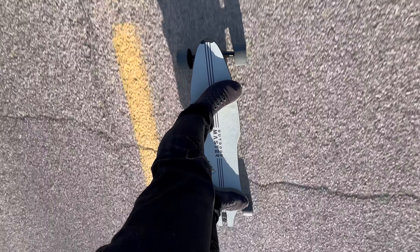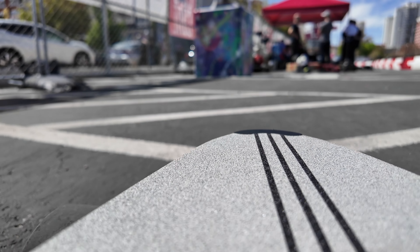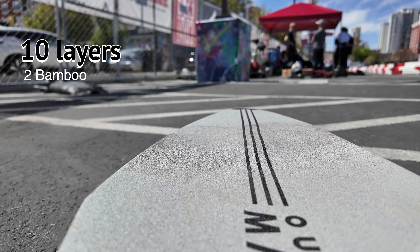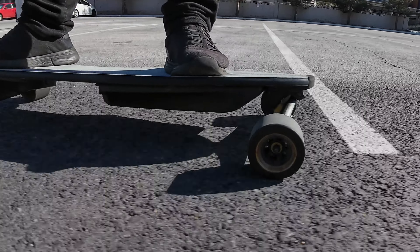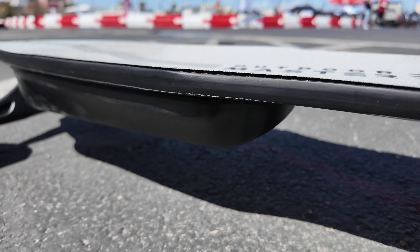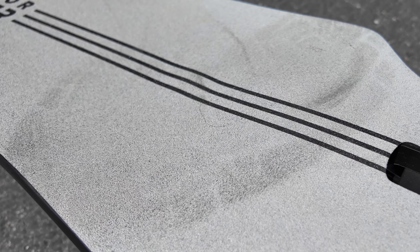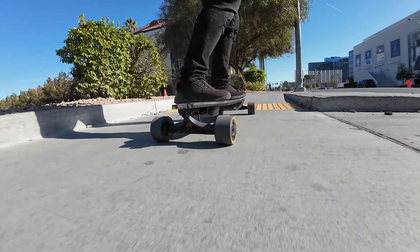This board right here is actually probably one of the most comfortable ones to ride, especially for a street board. And there's a couple of reasons for that. For one, the deck has 10 layers, including two bamboo, six Canadian maple, and six fiberglass layers, making it very strong at a good width and length of nine by 39 inches. It also has a special semi-enclosed concave design, making it more comfortable to stand during long distance skating. That concave design is actually brilliant — it really works. As you're standing on it, you feel it on your feet. It's not as flat-footed; it just gives a little bit more contour to it.